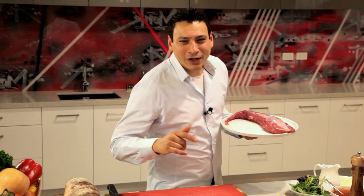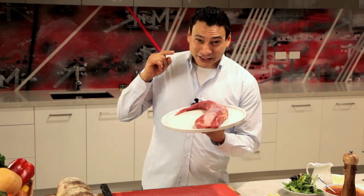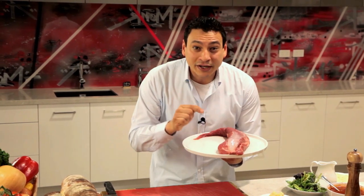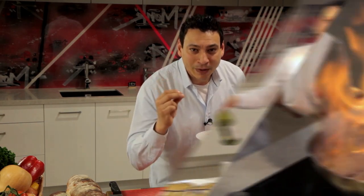Hello family and friends, welcome to Cooking with Chef Khalil. Today I'm gonna introduce to you this amazing veal tenderloin. This is not your typical tenderloin — that's called beef tenderloin, which is red in color. This is a pink, beautiful piece of meat that will literally melt in your mouth.